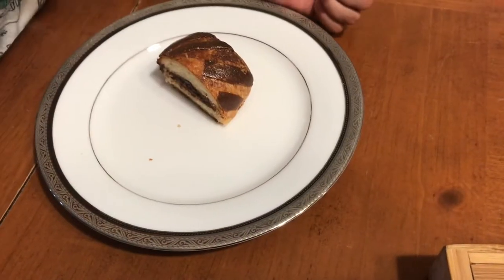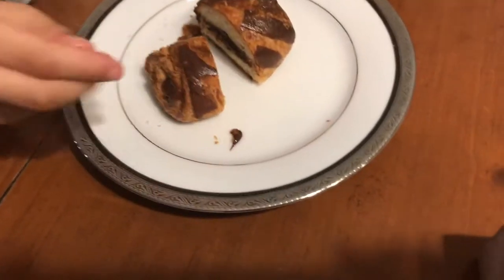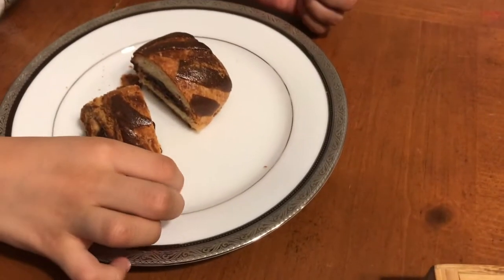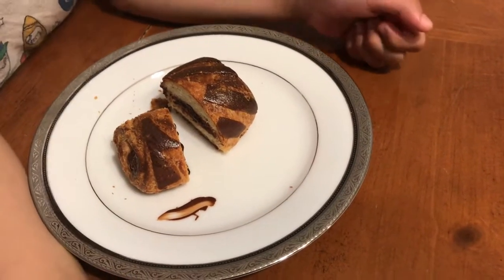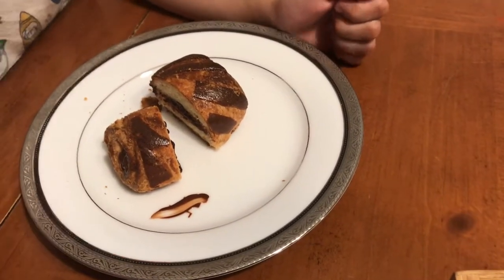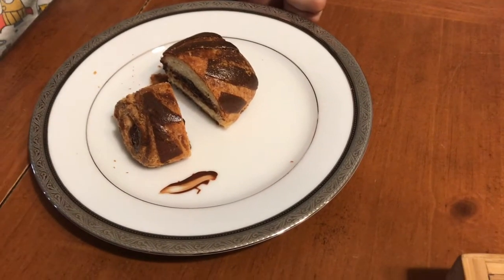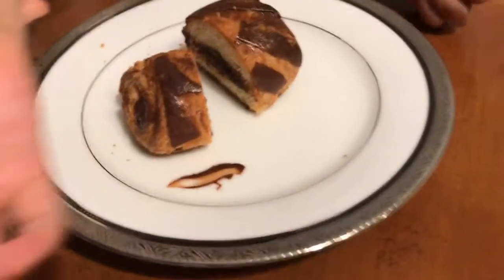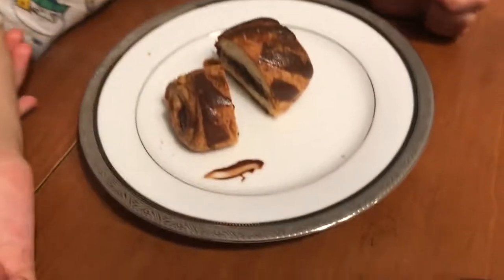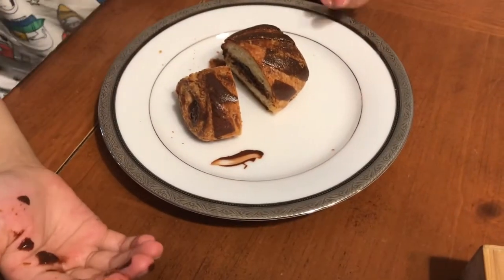Let's see how the chocolate tastes. Mmm, the chocolate comes through — the texture, the flavour, it all comes together. The chocolate melts to give a nice filling and great flavour.